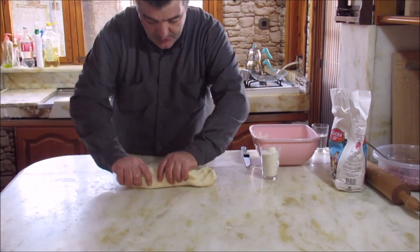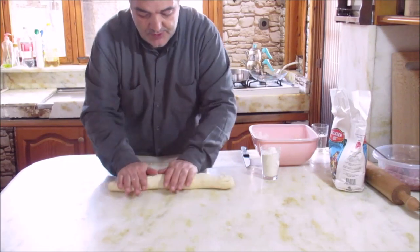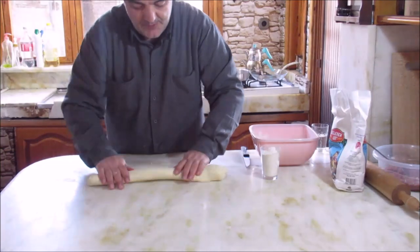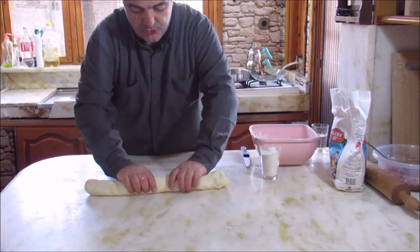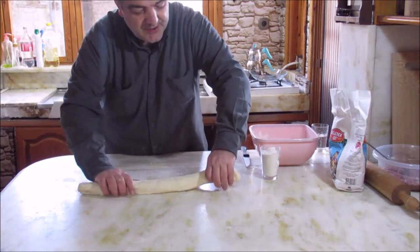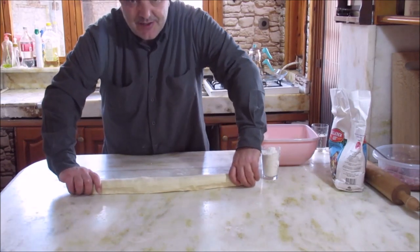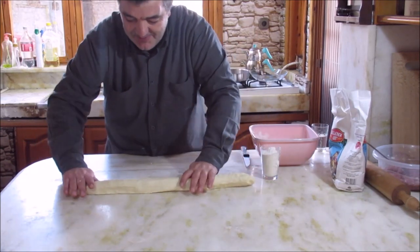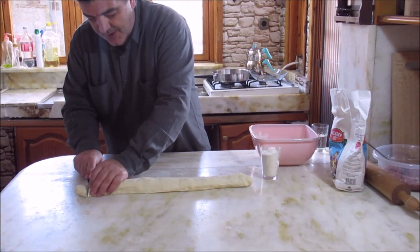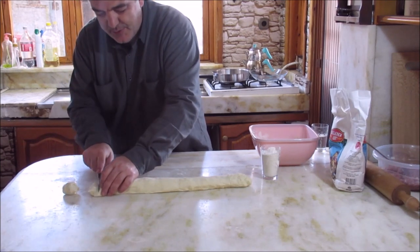You have to work the dough like this. You will see it — it certainly becomes very comfortable to work with. It's very easy; you don't have to worry about it. We need to rest it for a few minutes, then I'll put it in the pan.